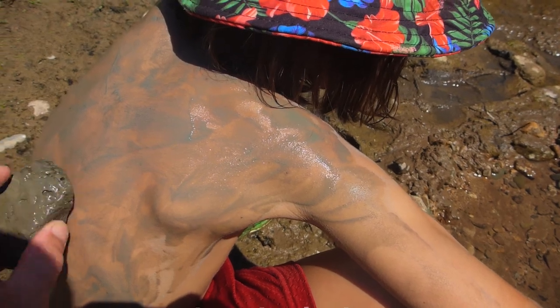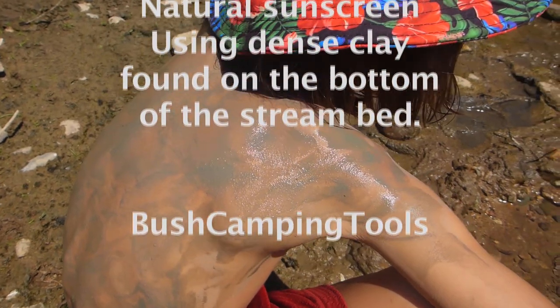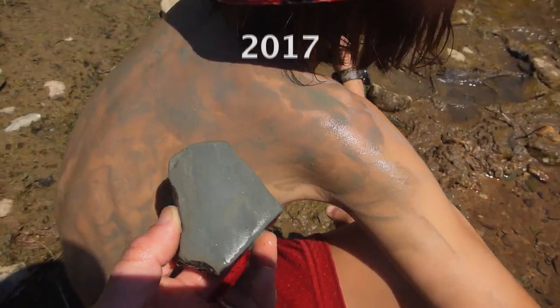If you haven't got your sunscreen, or in a bit of an emergency, nobody really thinks about this or talks about this. Yeah, so there you go — natural silt.